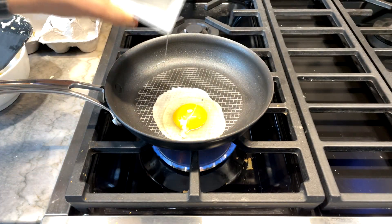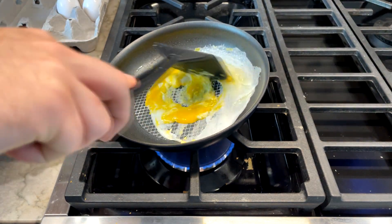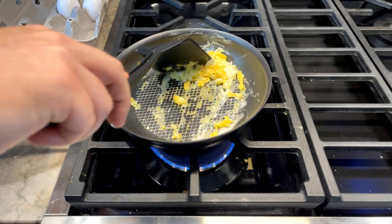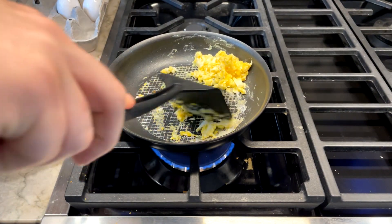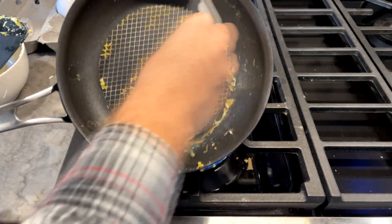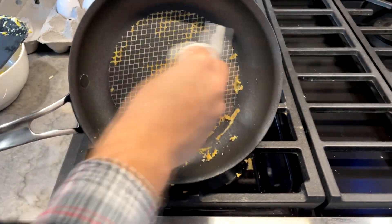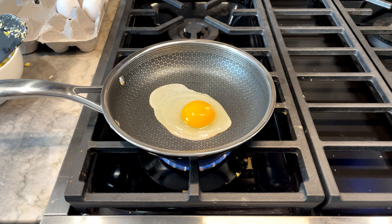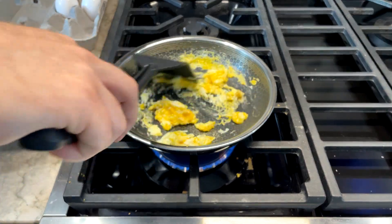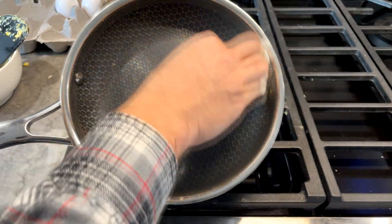With minimal oil, the Anolon X pan performed pretty bad. The egg performed the same as the other pans on the nonstick surface, but when it hit the exposed metal cross-hatching, it stuck as if it were stainless steel with no oil. A damp towel cleaned most of the residue, but no amount of scrubbing released the stuck egg on the metal — I had to let it soak. The HexClad actually performed better than the cheaper T-Fal and All-Clad pans: less egg residue, and whatever stuck came off with a damp towel.